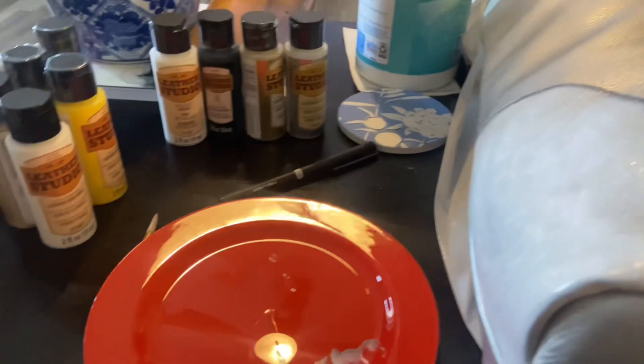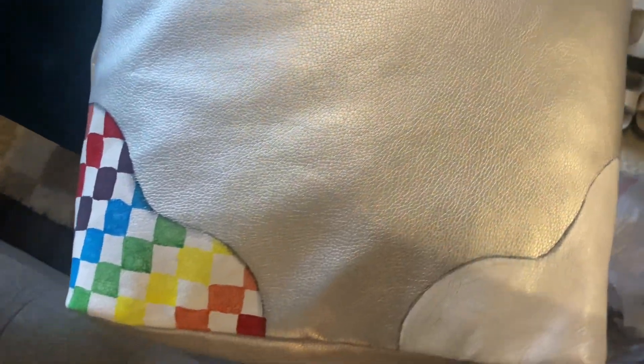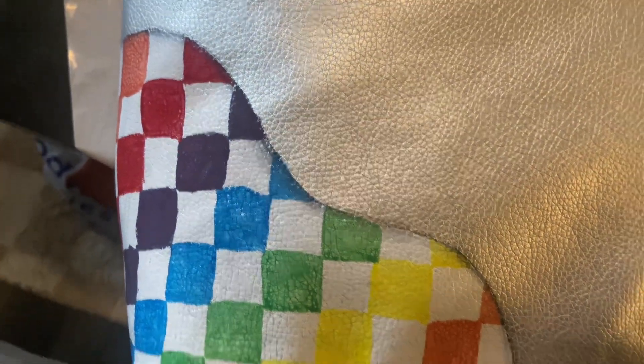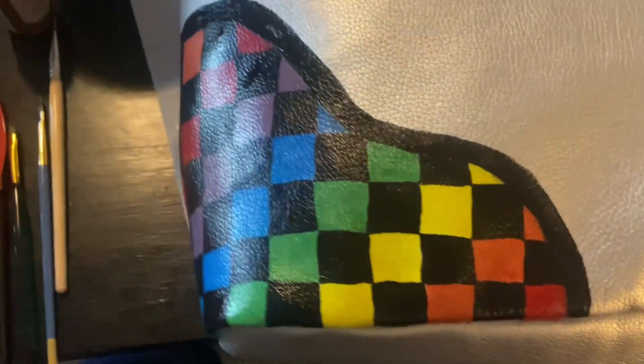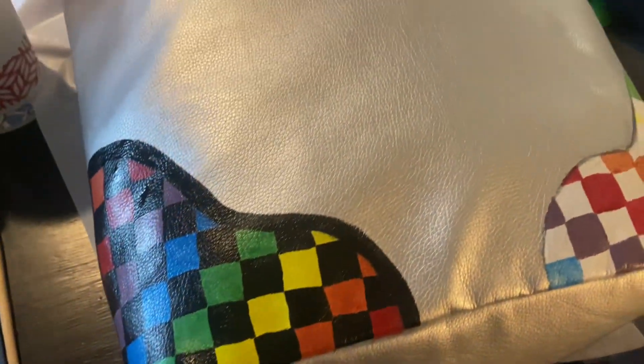Okay, so I went home, got all my paint set up and started with just a white base in the places that I wanted to paint. Went in with my color first for my checkerboard. I really liked the way it was turning out at this point. Now you can see I was filling in the black of the checkerboard and I added a black outline, but you'll see that changes in a little bit — I just didn't love it. It looked too harsh.